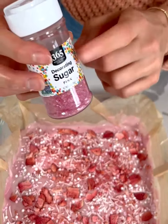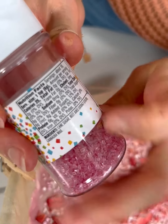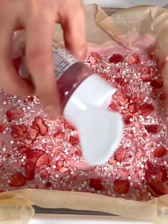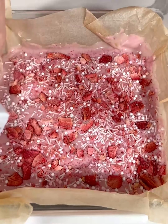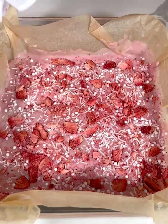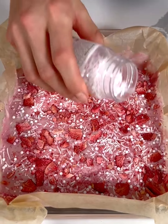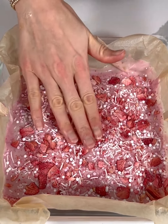This decorating sugar has no artificial flavors — it's colored with beet juice extract. I always think that's so cool. Nature's colors are so pretty on their own; I don't know why we use artificial colors in everything when they're not good for us and nature makes such pretty colors. So I'm adding those on top and then maybe just a couple more of these sprinkles.